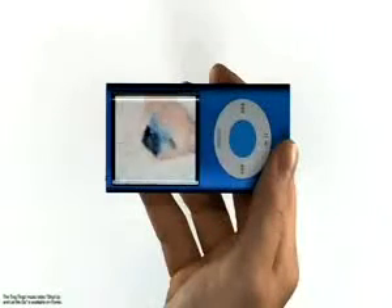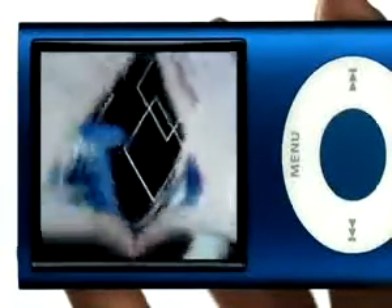Thanks to its large, bright display, video on iPod Nano looks amazing no matter what you're watching. Just rotate either way, and it all looks great in landscape mode.